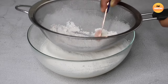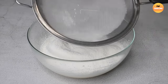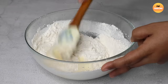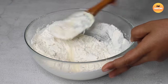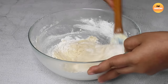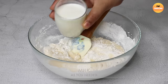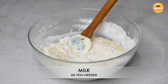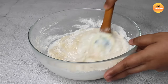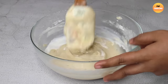Add starch and mix it well. Mix everything together nicely.